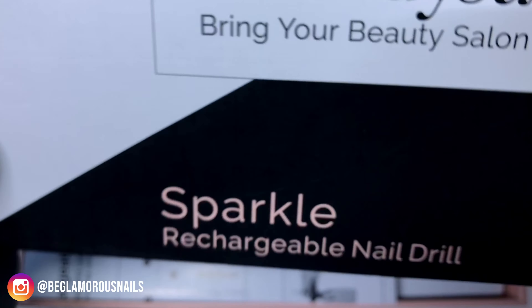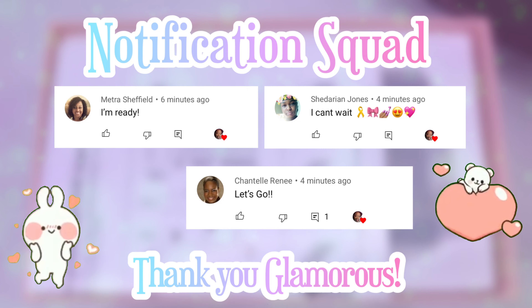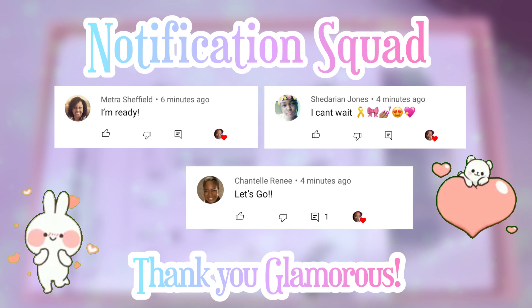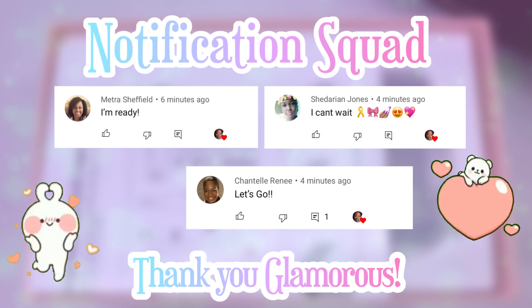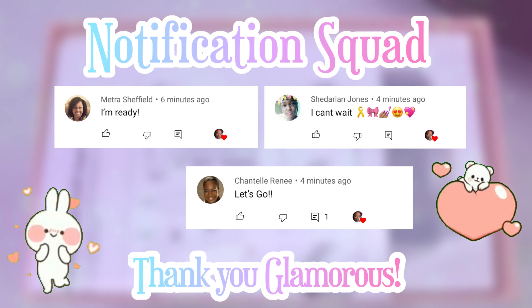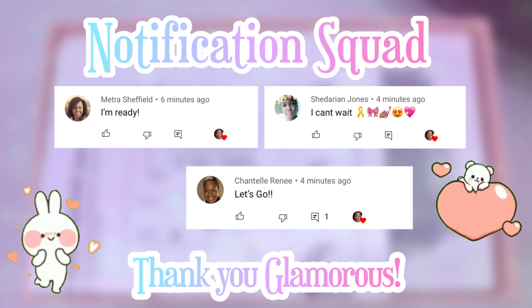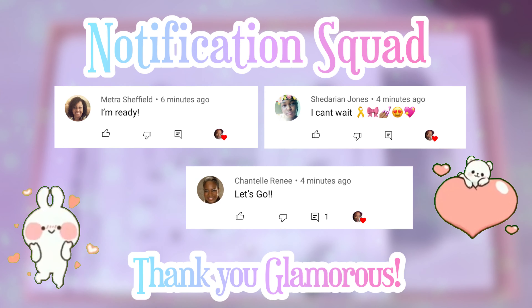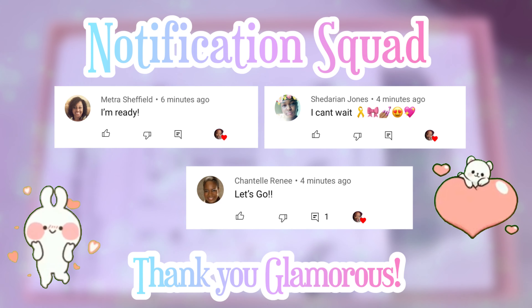Before I continue with today's video, let me give a shout out to my notification squad - thank you so much for being the first three to get in and drop a comment on my last video. I want to say thank you to the premiere squad, big up yourselves. I really truly love our conversations in the live chat and thank you for joining me at the premiere of this video.